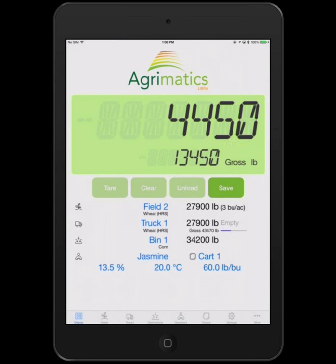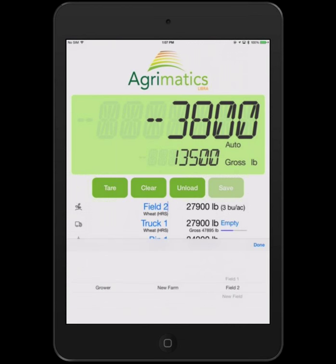You can see on the lines below the buttons — field two, truck one, etc. — it shows what has been dumped so far onto the truck and what's been harvested from the field. New features that previous customers will notice: it now shows what the commodity is on the field being harvested and on the truck being loaded. It also shows how full the truck is — there's a blue line to indicate we're nearly half full as configured.